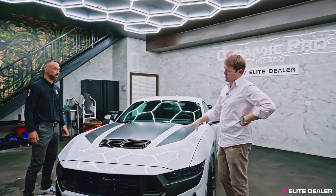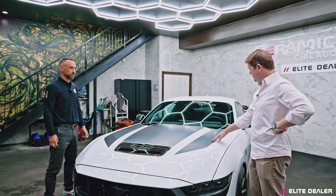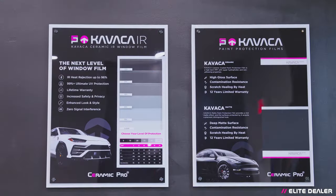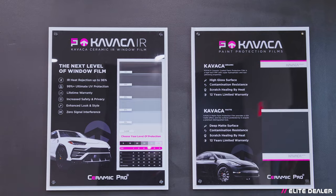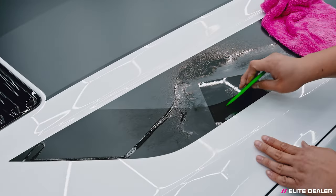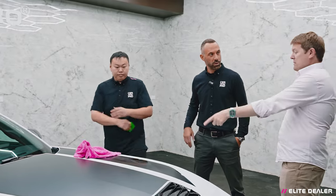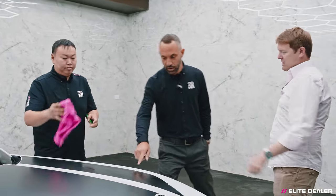My feeling right at this second is that we do gloss PPF with the Kavacha film over the whole top, going over the top of the vinyls - keeping them on, keeping them looking nice, and protecting them as well. Let's be real, give it five years and these will look like a mess - less than five years even. So some protection film over the top will keep those looking nice.